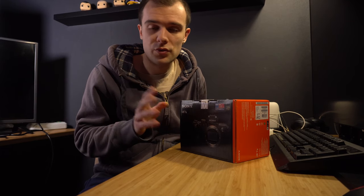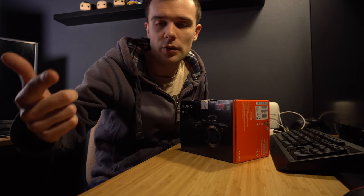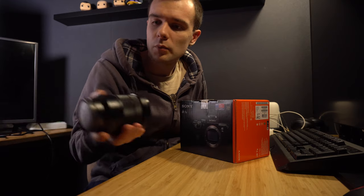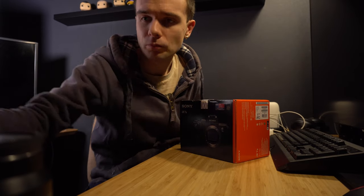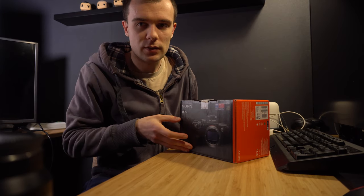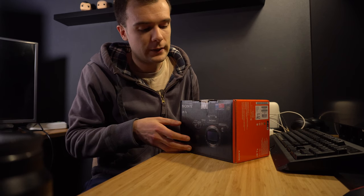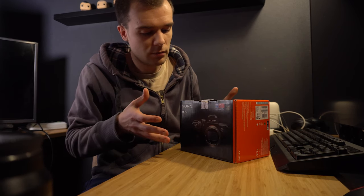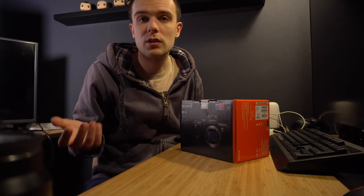Just a couple of words before I start unboxing: I already have a couple of really nice lenses for the crop sensor — namely the 16-35 f/4 and the 70-200 also f/4. One thing I thought about before buying this new body was that these lenses are not the 2.8 versions, so they are slightly cheaper.